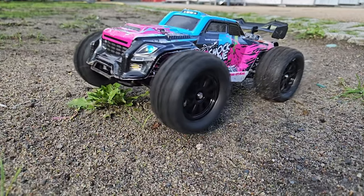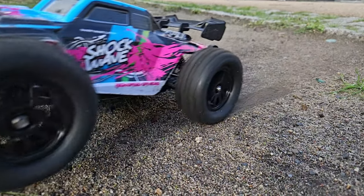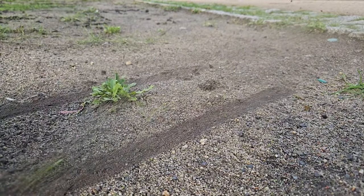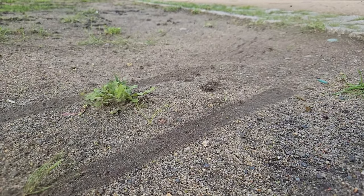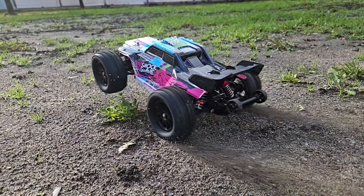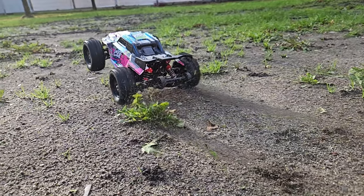It's crazy how a quick tire swap can mean such an immense improvement in performance. I'd like to thank rcawd.com for providing the tires for the test. Links for the tires and the car are in the description. If you enjoyed this video please give it a like and consider subscribing if you haven't already. Thank you for watching!